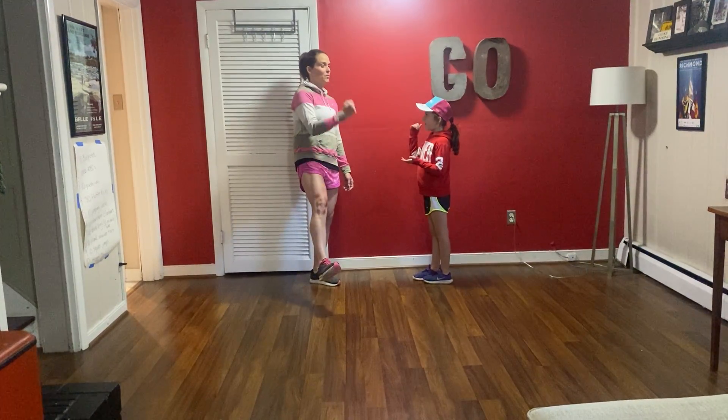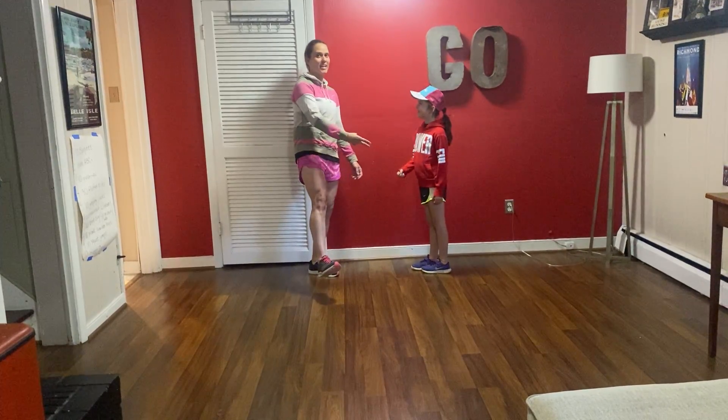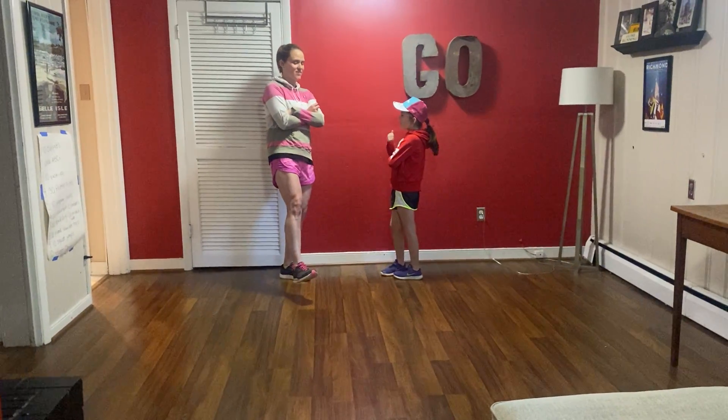Here we go again. Ready? Rock, paper, scissor, shoot. Oh, she got me again. So this time I have to cross my arms because that makes it a little harder to balance.